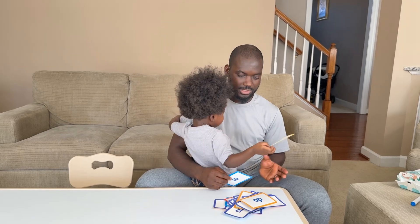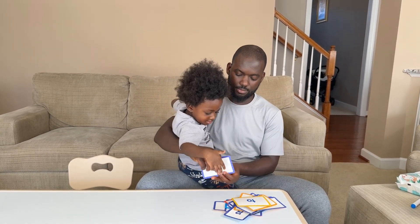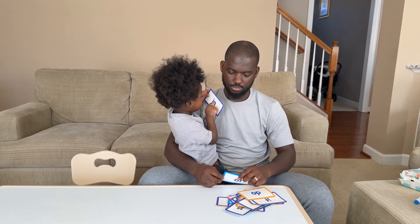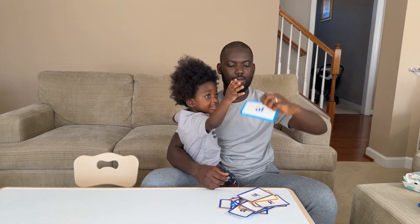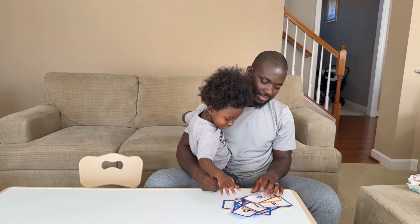T-O-2, T-O-2. Good job. B-E-B, B-E-B. Good job. I-O-E, I and in. Good job. A-T-I-A, A-T-I-A. Good job.